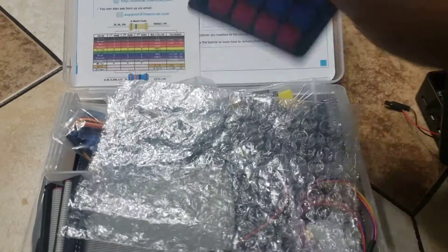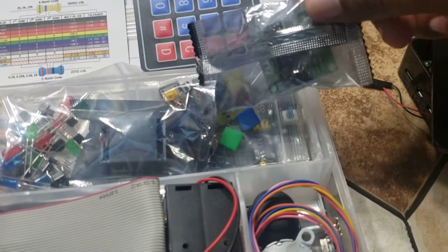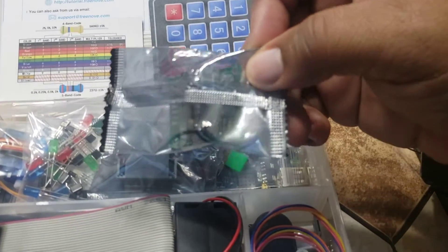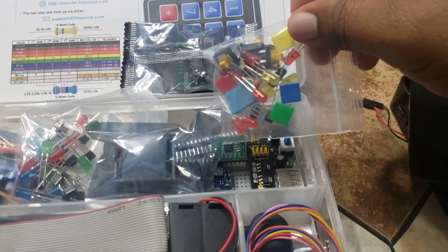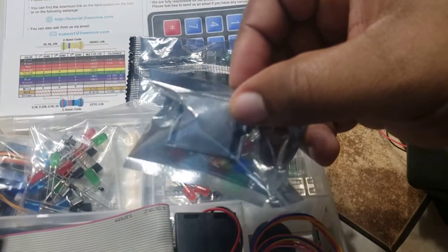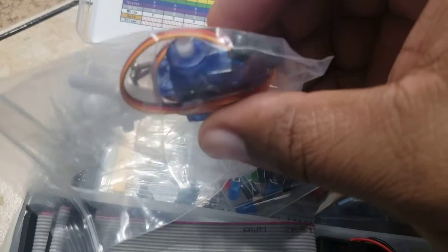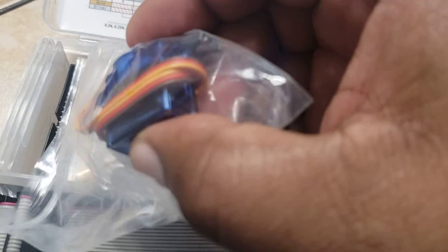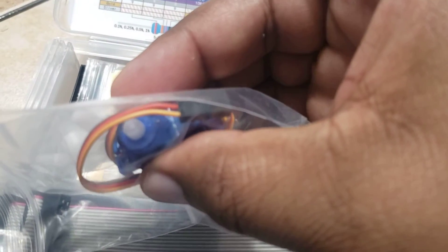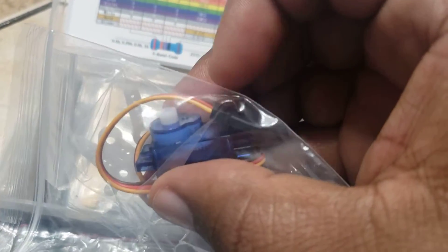It comes with a bunch of different stuff that you can do. It comes with little sensors, LED lights that you can write code to turn on and off. That's a motion sensor, LEDs. This is a switch that opens and closes, and she could use this to open up and close stuff.